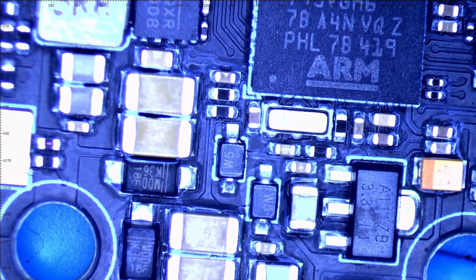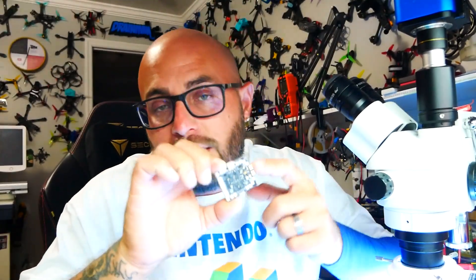That's going to do it for the Scopey Scope. If you're interested in getting your own, I'll put a link to this stack down in the video description. Also, if you're interested in watching the video on the 3-inch Manta 30, also by AXS Flying, I'll put a link to that video in the description as well. I hope you guys had as much fun as I did — I'll see you on the next one.